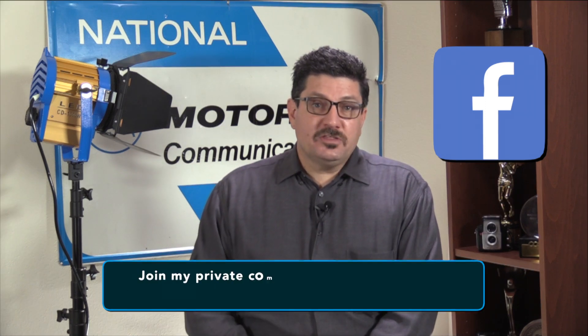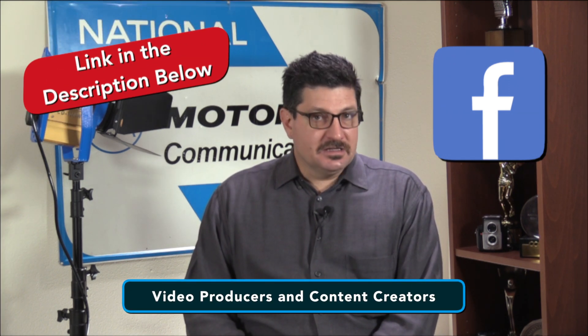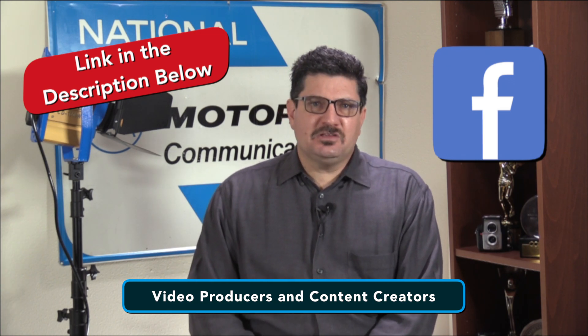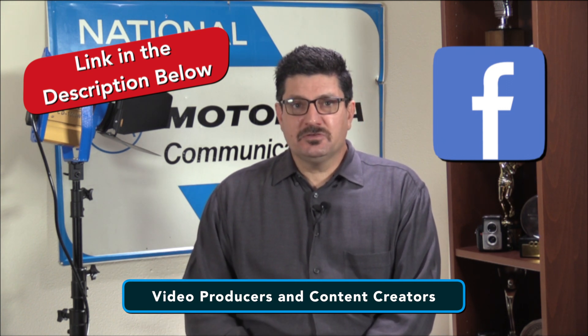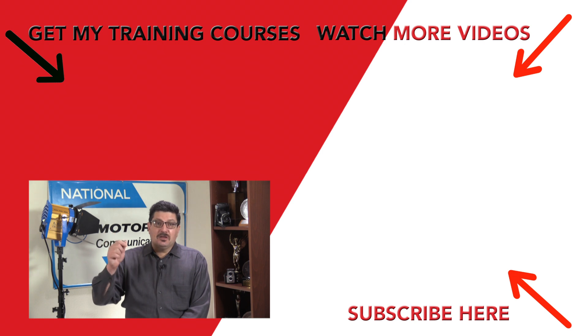Finally, if you've followed me for a while, you may know that I have a private community of photographers, videographers and filmmakers on Facebook where I share other pro tips and tricks. It's called Video Producers and Content Creators — a private group just for people in those industries, not a public group like my Jim Costa Films Facebook page. I love new members who want to share their work, learn from others, and help others based on their own skills and experiences. You'll find a link to that group in the description below, so feel free to join and learn even more.